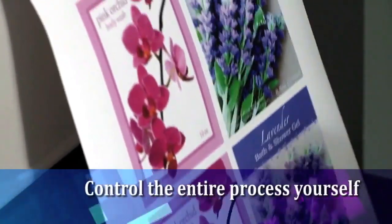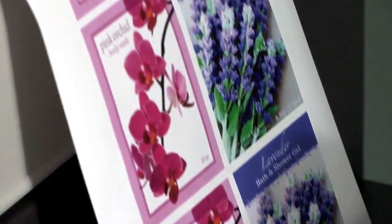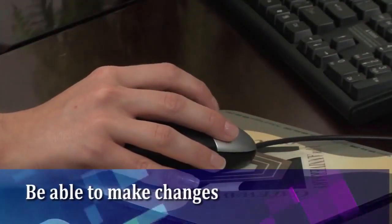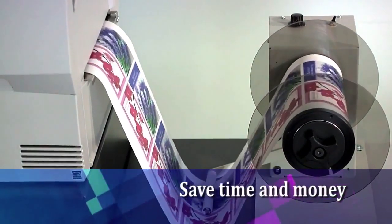By printing labels in-house, you'll control the entire process yourself, allowing you to react quickly to market demands. Be able to make changes to fonts, colors, ingredients, or text and more in just minutes, not days or weeks, and save time and money.